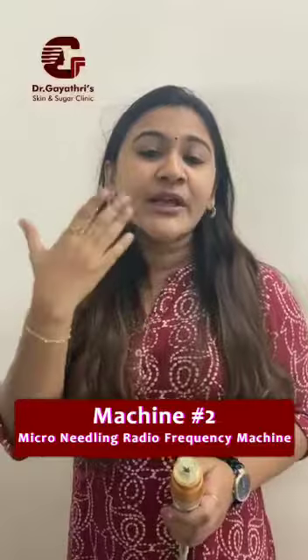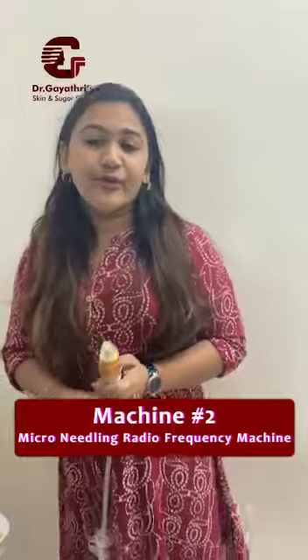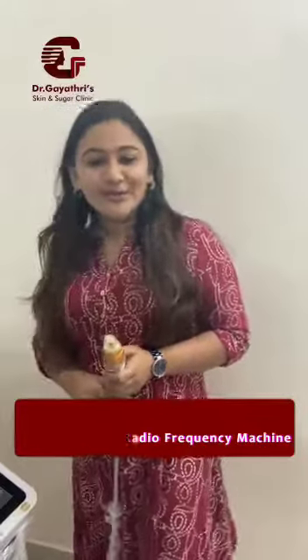The skin rejuvenation mode just kind of removes the dead layers of the skin and rejuvenates your face as well. So this is an awesome go-to machine for your scar treatment. Thank you.